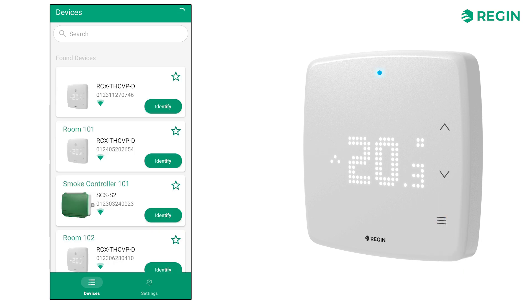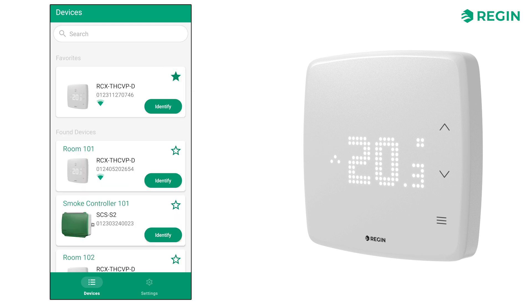In the Regin Go app, the start screen will list any devices in range. The list presents a unit's name and serial number. When the Identify button is tapped, the unit connection symbol is lit in blue for a few seconds and then turns blinking yellow to indicate which unit is selected. By tapping the star symbol, you can also add the specific unit to your list of favorites, allowing for quicker access later on.